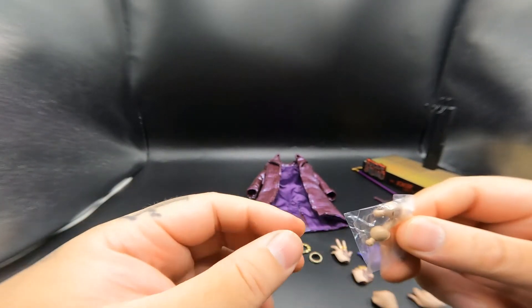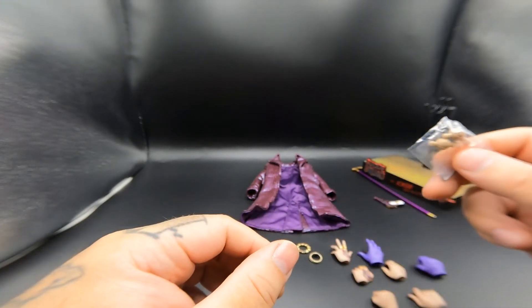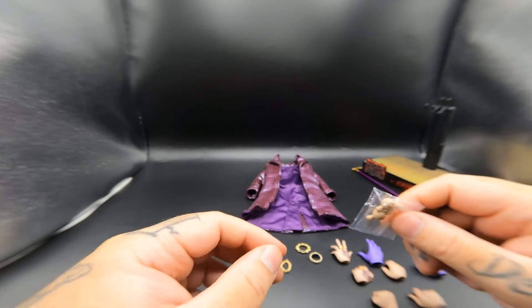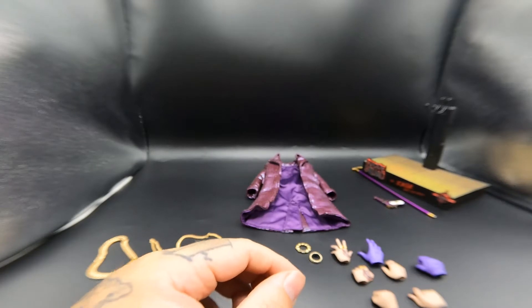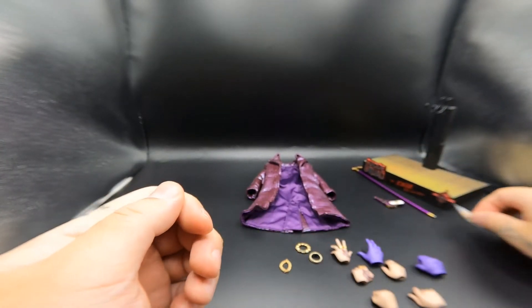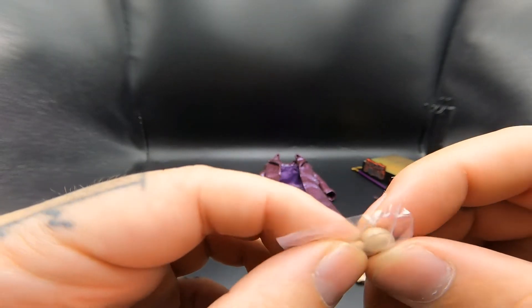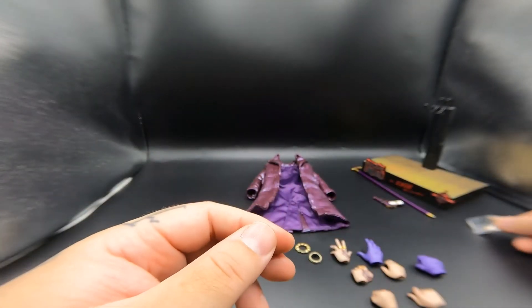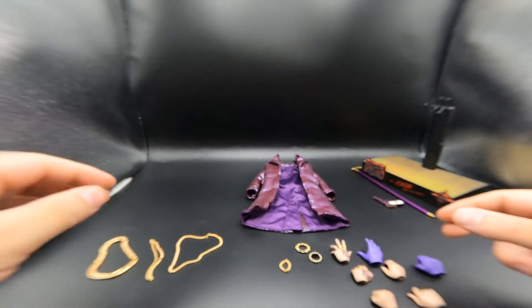He also comes with extra hand pegs in case they break, because these do tend to break fairly easily. I'm not saying they'll break right away, but they do tend to break - that's why they include new ones. Even when you first get a new figure, when you pull it out and where the hand pegs intersect, they might snap right there. I've had that happen to me before.